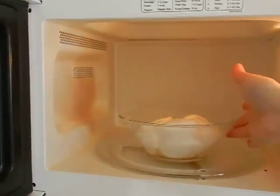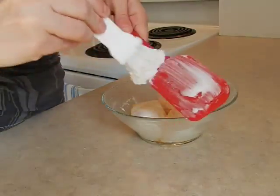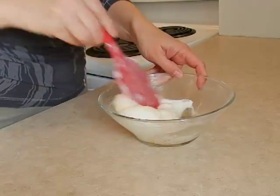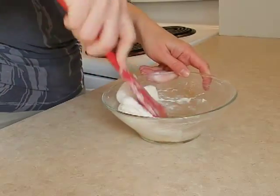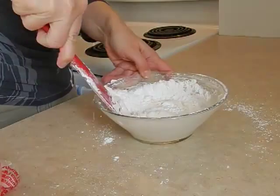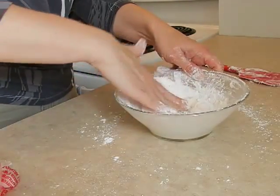Then I took the marshmallows out of the microwave so that I could mix in the icing sugar. I coated my spatula with vegetable shortening so that the marshmallows wouldn't stick to it so badly. Then I mixed the marshmallow with the vanilla and the water to make it a nice, smooth consistency. Then I sifted in the icing sugar to avoid getting any lumps in my fondant. I first mixed it together a little bit with my spatula and then kneaded it all together with my hand.